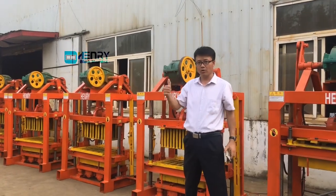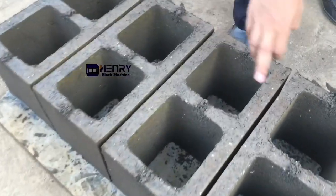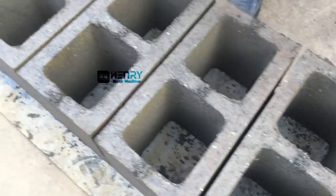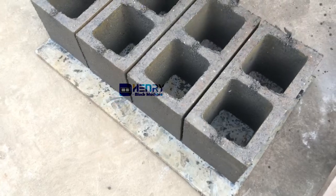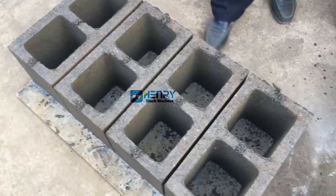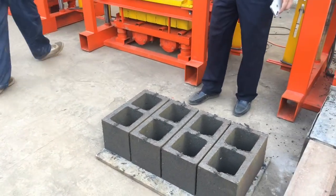Very good. Nothing damaged. You can see here — this location is where I stepped. Nothing damaged, nothing. No crack. No crack at all. Okay, you can see. Take care.